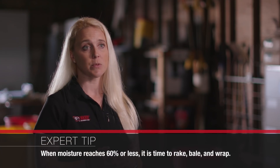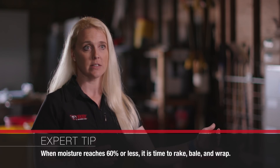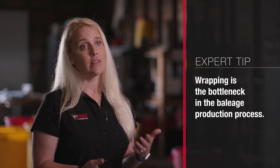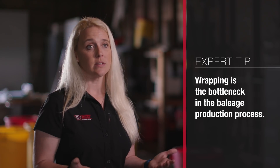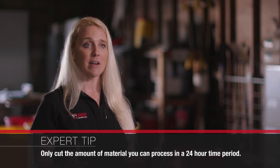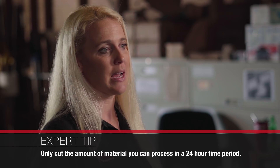Once our moisture hits 60% — or we say 55% is the go time — we are in the field raking, baling, and moving straight to the wrapper. Especially when first getting started with Bailage, start small and only cut as much material as you can handle. Cutting is not the bottleneck in the Bailage system; it's actually the wrapping. If it's your first time out, be prepared for something to go wrong. You want to cut, rake, bale, and wrap within that 24-hour time period.